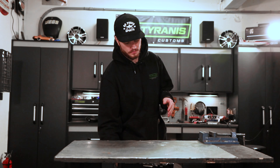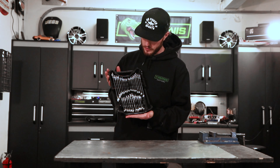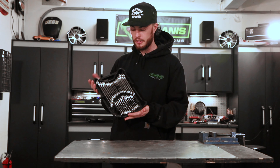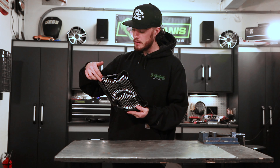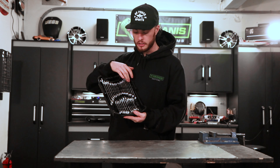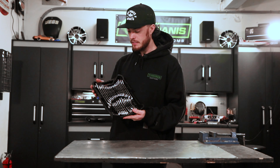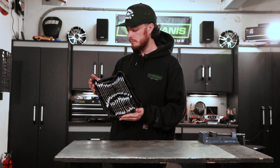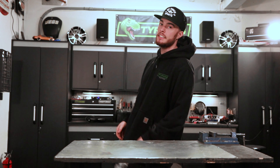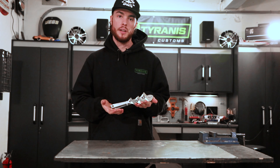To get started you're going to want to pick up a nice set of box wrenches. Honestly overkill — I got this from Harbor Freight super cheap, but they do the job. You've got standard and metric, regular length as well as stubbies for the places that are hard to get into. All you really need is a nice set of standard and metric box wrenches.